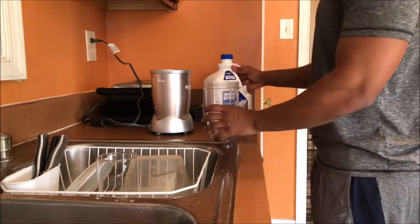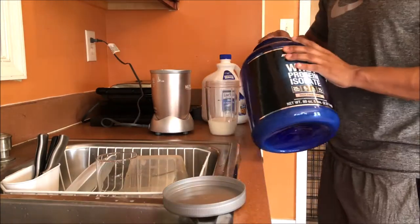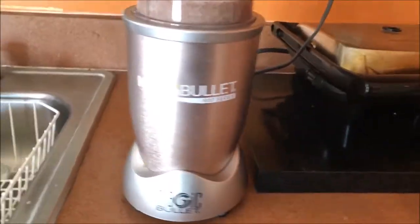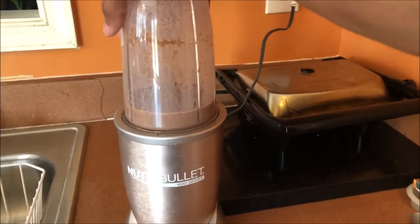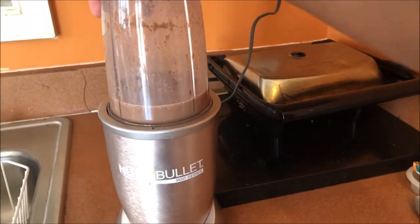I'm about to make this shake and show you guys how I do it. For those of you that don't have a blender or a NutriBullet — this is what I use, the NutriBullet 900 series. I highly recommend it because it makes your life way easier. I'll link it down below — I think it's like 70 to 80 bucks, pretty cheap.